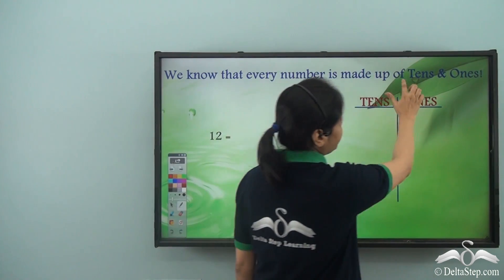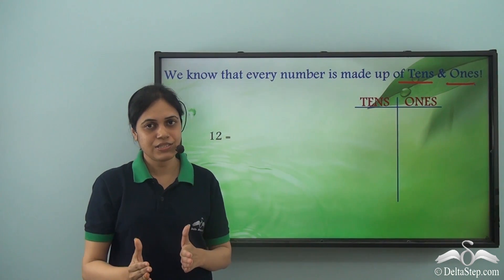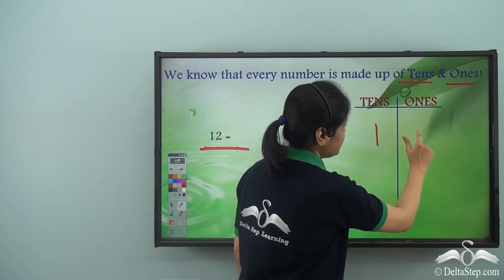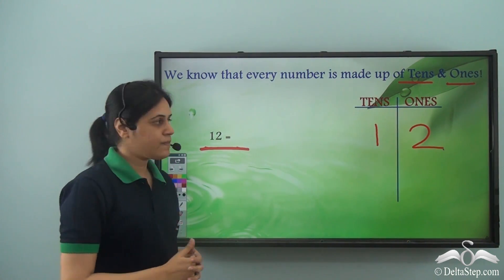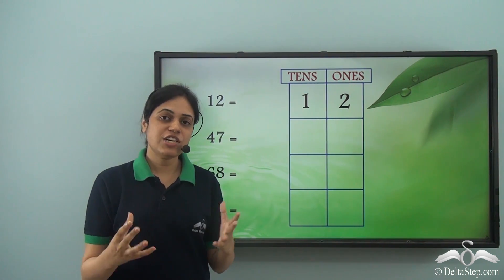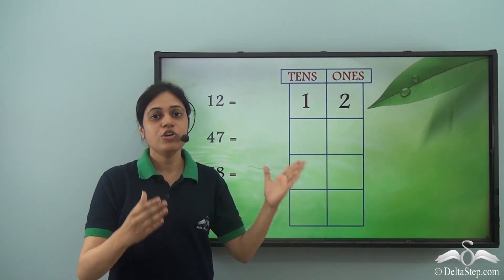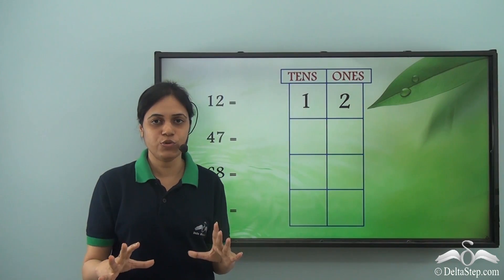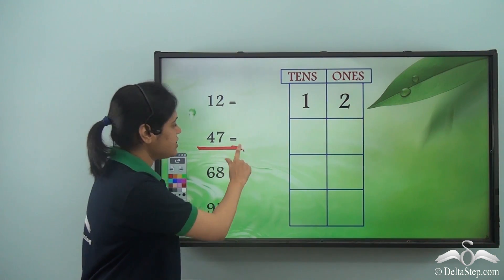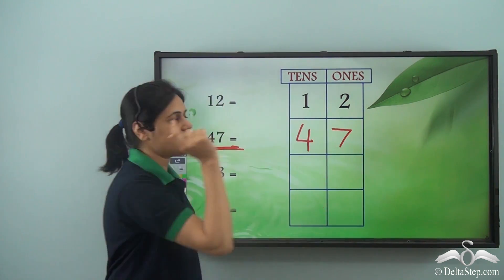We already know that every number is made of tens and ones. So we can break every two-digit number into tens and ones. For example, the number twelve can be written as one ten and two ones. Tens and ones are like rooms — they are the rooms for digits. Just like each of us have our own room, each digit likes to stay in its own single room. So in forty-seven, the digit four sits in the tens room and the digit seven sits in the ones room.